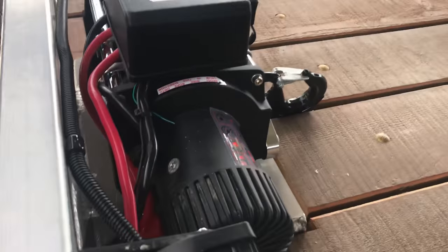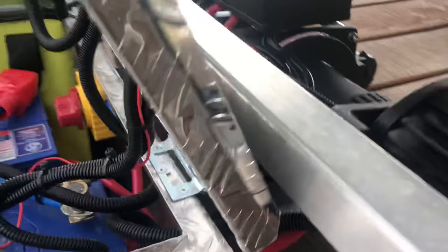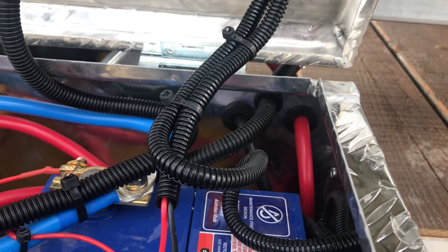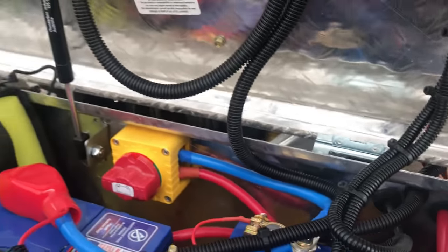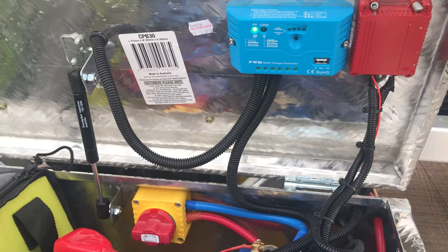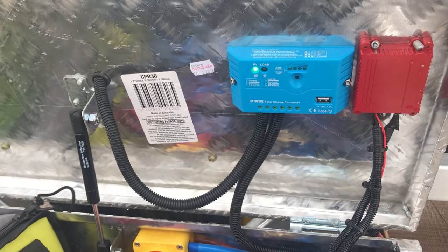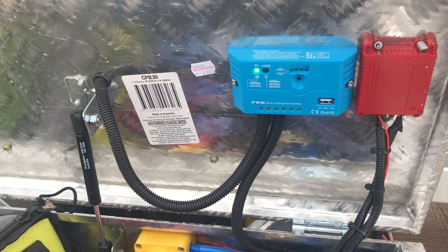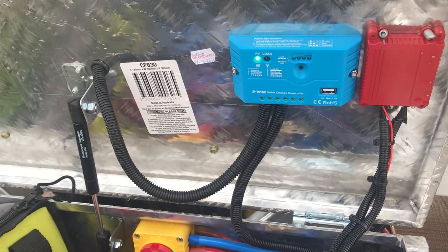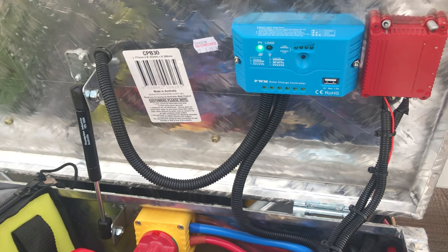That's my winch setup — all my wires just run back into the aluminium toolbox. As you can see, it's pretty basic. That's how to keep your batteries topped up with a small solar panel so you don't have to worry about charging them anymore. Cheers guys, see ya.